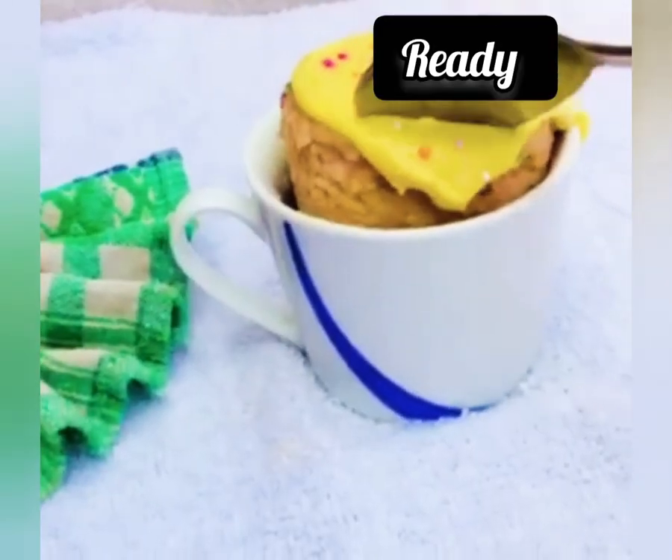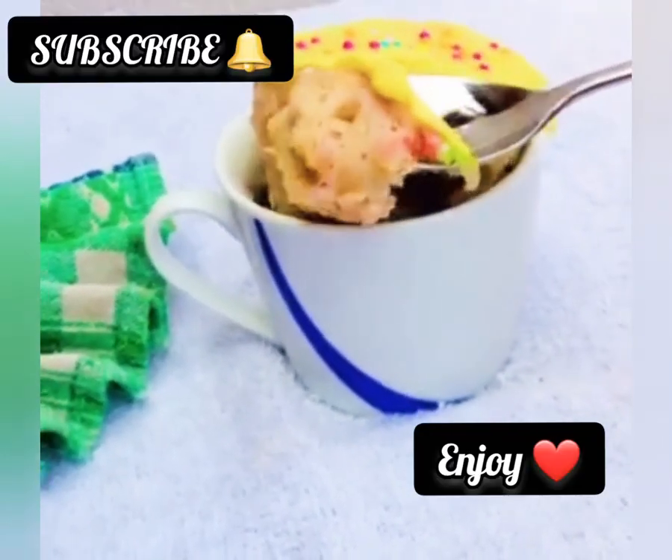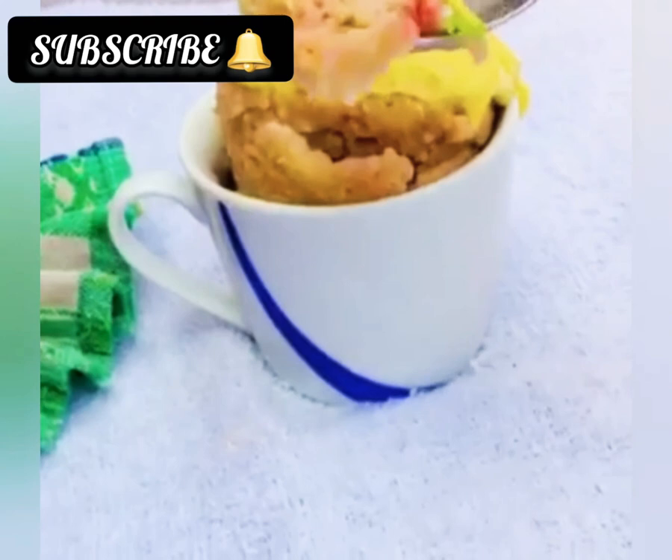So when it's done — exactly a minute or a minute and 20 seconds — we can enjoy this amazing cupcake!